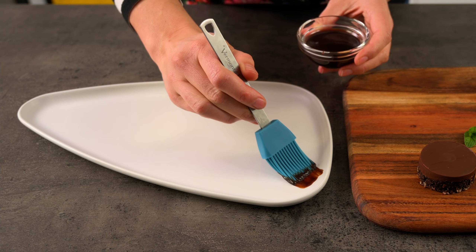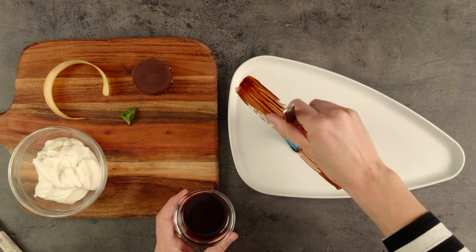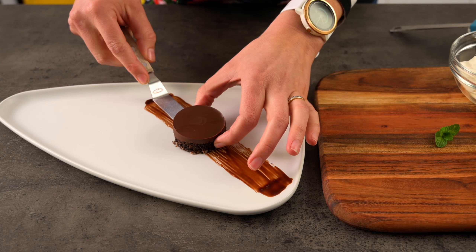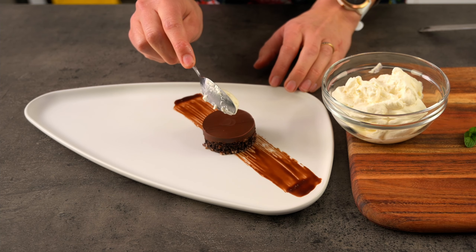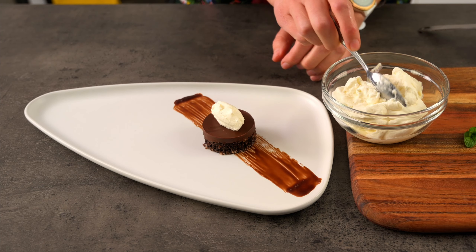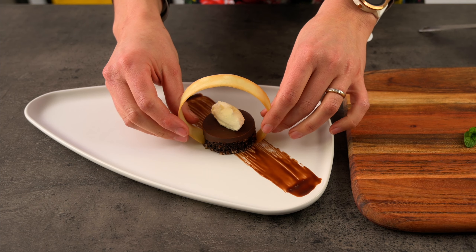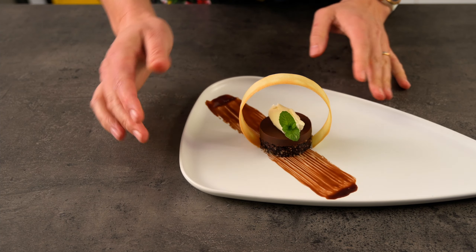I've chosen to use a triangular white plate to contrast with the dark chocolate sauce and chocolate tart. A strip of chocolate sauce brushed onto the plate with a pastry brush looks great — a line is a nice contrast to the circular shapes of the dessert and tuile. Next I'll put the chocolate tart right in the centre, then add a little cream quenelle on top. Running your spoon briefly under warm water will help create a beautiful quenelle. I'll put it parallel to the brushed chocolate to keep the dessert balanced, then add our tuile over the top and lastly our mint tip.